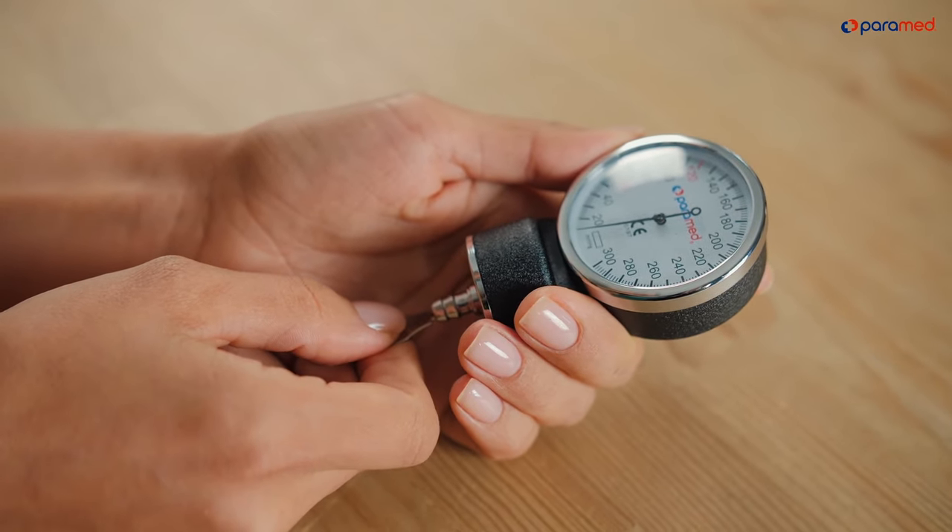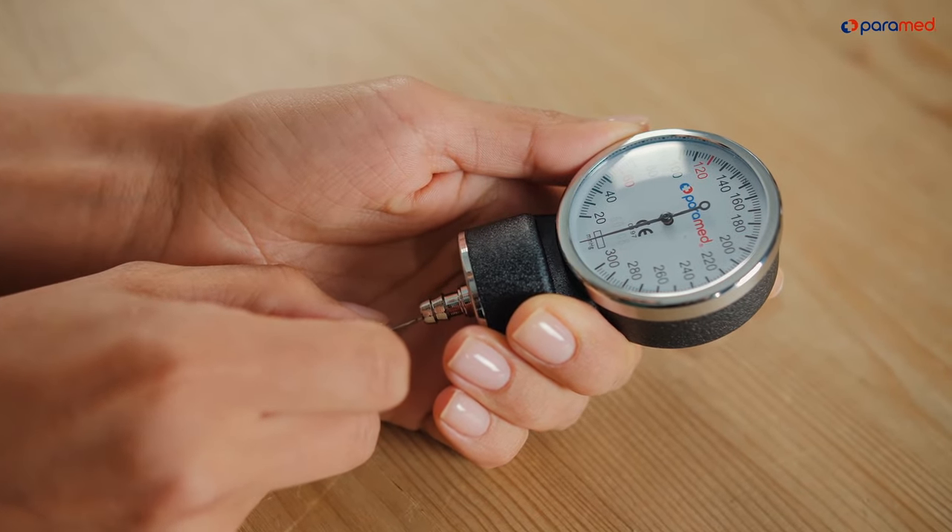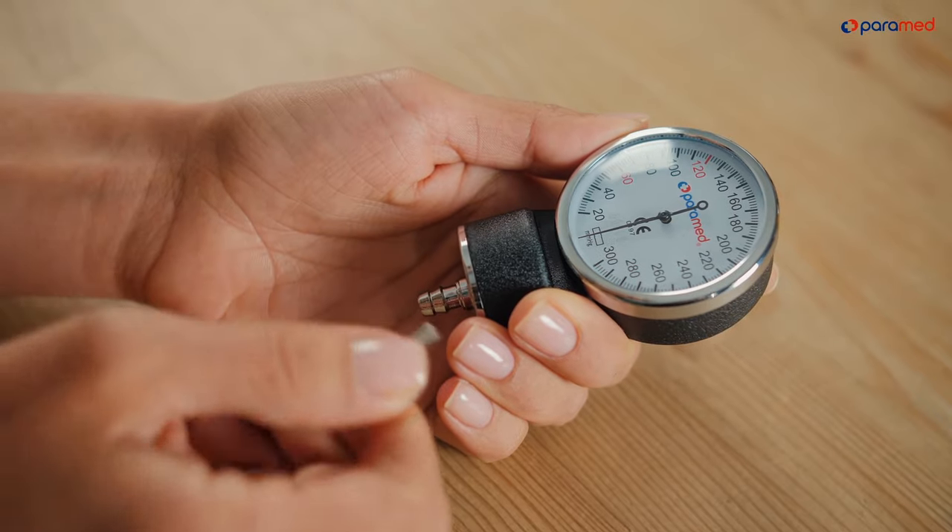Once the arrow is within the rectangle, remove and store the key. This regulation will not cause an error in your results. Please note: you can never turn the key a full cycle, as such action will damage the mechanism.